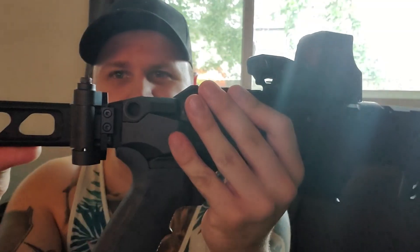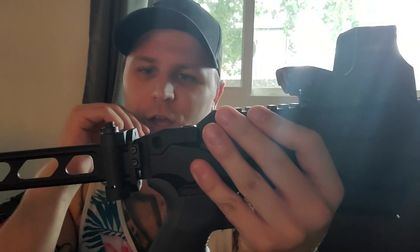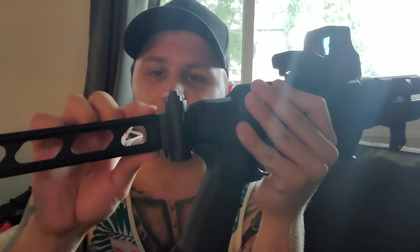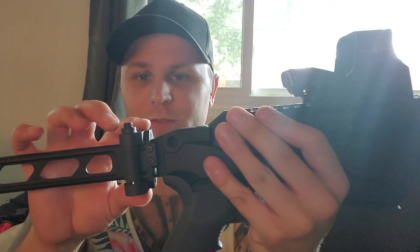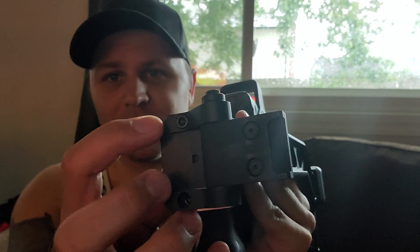Also, the entire profile of this thing is kind of clunky and big. They could definitely shave a good quarter inch off the top and the bottom, bringing it down closer to the profile of the actual bar, because the bar and the end of the PC Charger are about the same size. They could definitely slim this down by bringing these parts inside.